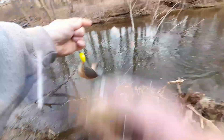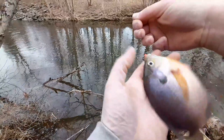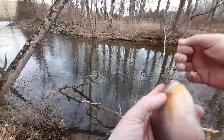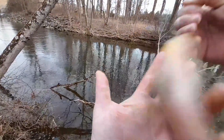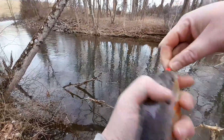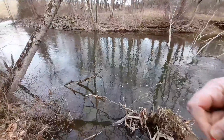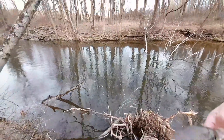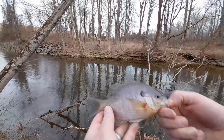There we go! Now that is a nice size bluegill — look at that, look at the colors on that thing! It's pushing nine inches easy. It's all purple, blue, gold, all sorts of crazy colors. Now that is a big wintertime bluegill. See ya!